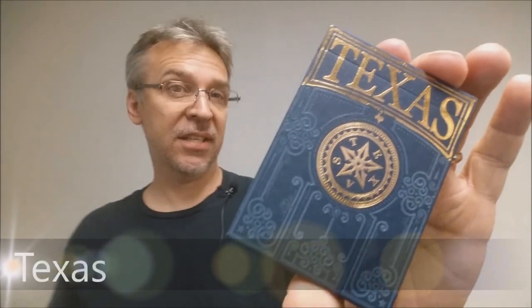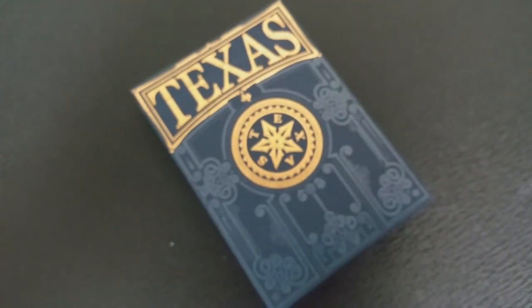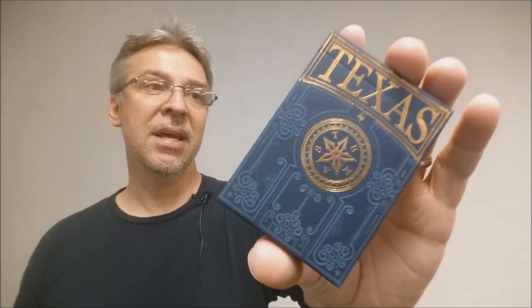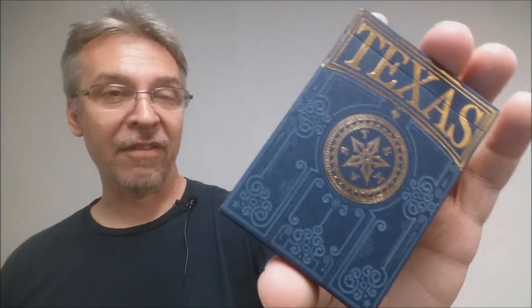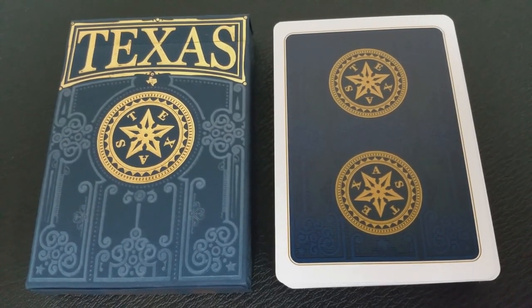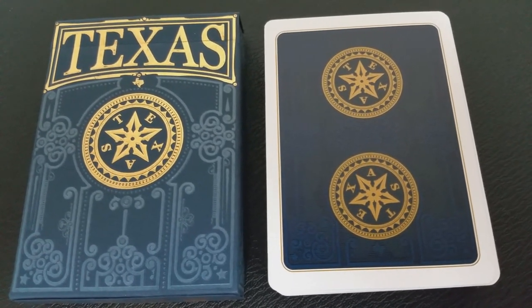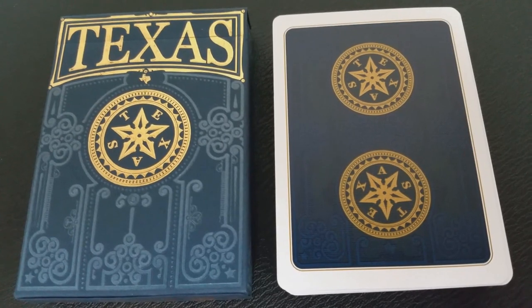Today we're going to look at the Texas deck from Jackson Robinson of the Kingswild Project. The Texas deck was a Kickstarter project initiated by Jackson Robinson. The concept came from Jackson being born and raised in Texas — he wanted to make a deck of cards worthy of having the name Texas across the front, paying tribute to all the friendly, hard-working, self-determined people that live in this state. I am from Texas too.